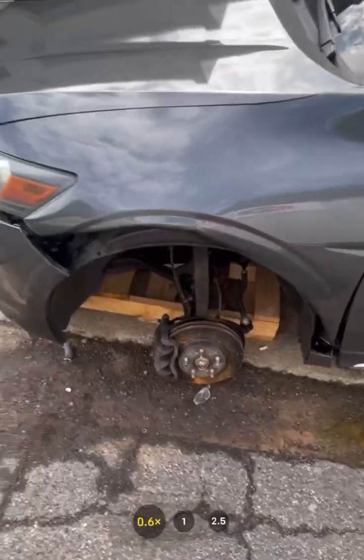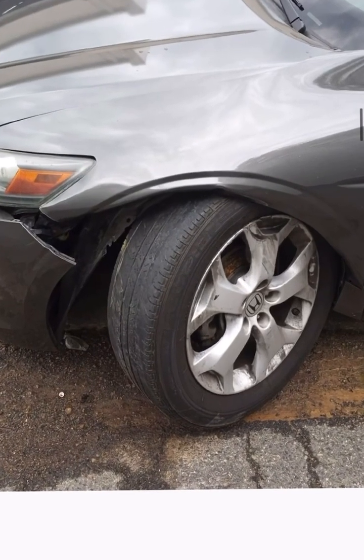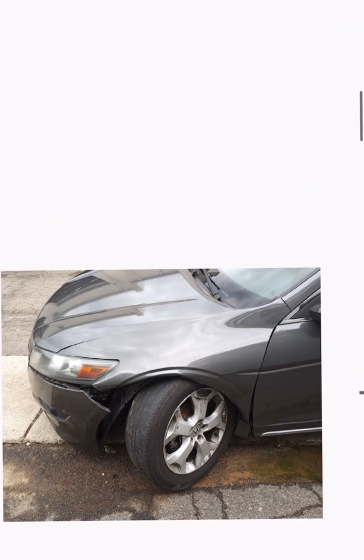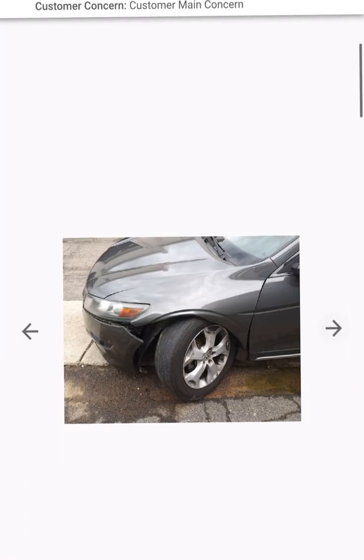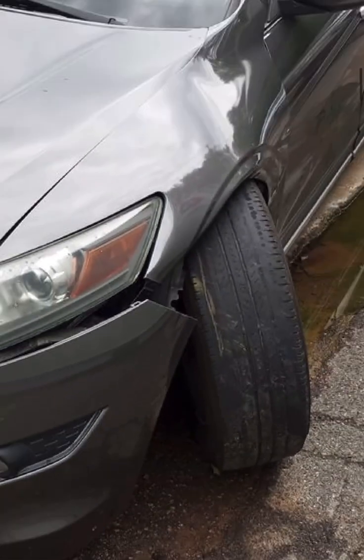When that happens, I can actually show you a picture of what happens. You see that right there? Your whole tire will lean in on one side. See that — look at the tire.